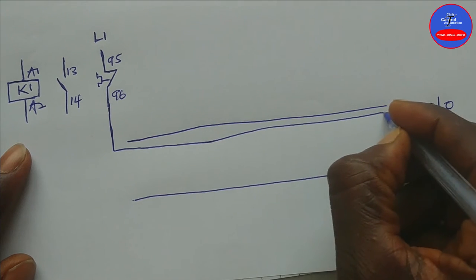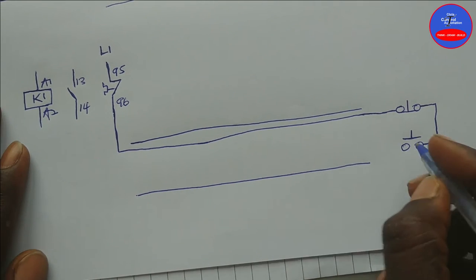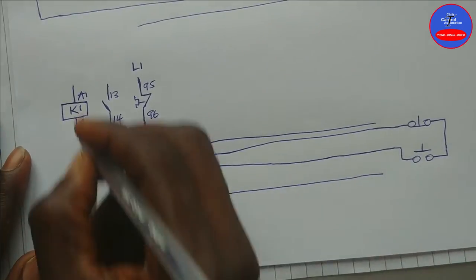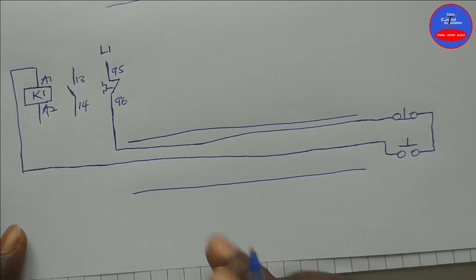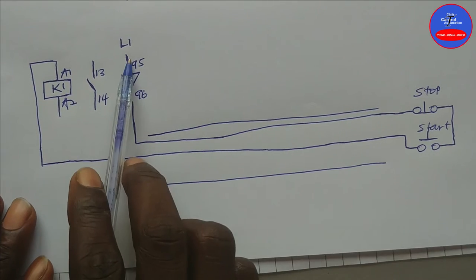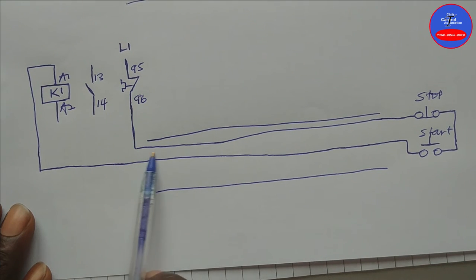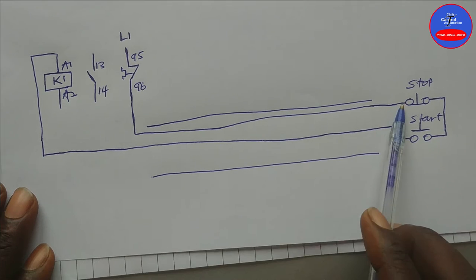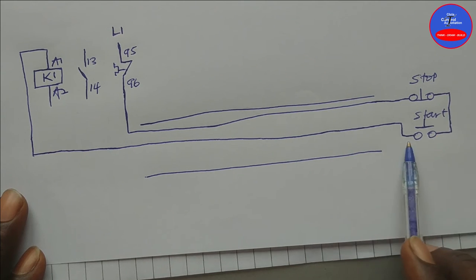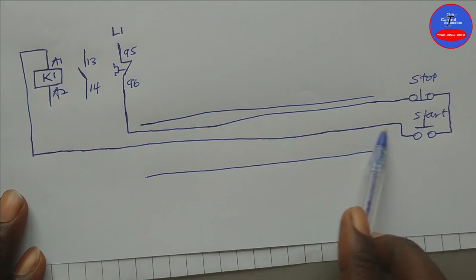We connect line 1 to terminal 95 of the overload. From terminal 96 it goes to one side of the stop button — this is cable number 1. The other side of the stop button connects to one side of the start button. The other side of the start button goes to A1 on the contactor — this is cable number 2.